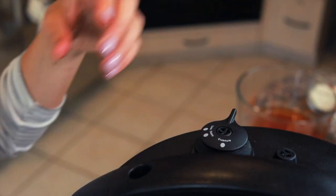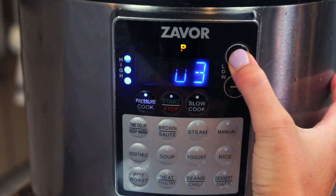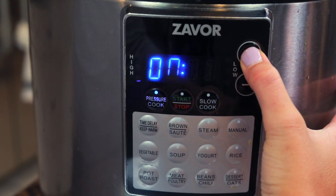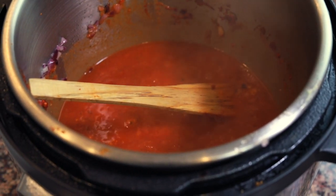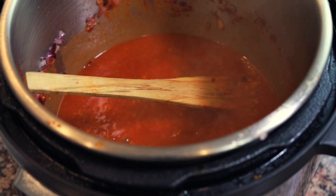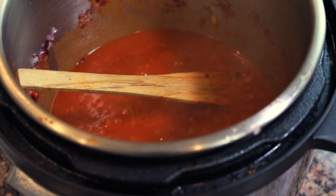Make sure that you seal it to pressure. We're going to turn it to high for 10 minutes, then allow for a natural pressure release for 15 minutes. After that 15 minutes is up, we'll quick release any remaining pressure. Once the natural pressure release was over, I did a quick release, took the lid off, and removed all of the cooked chicken from the pot. We're now left with just the sauce, which is still pretty liquidy and we want it to thicken up a little bit.